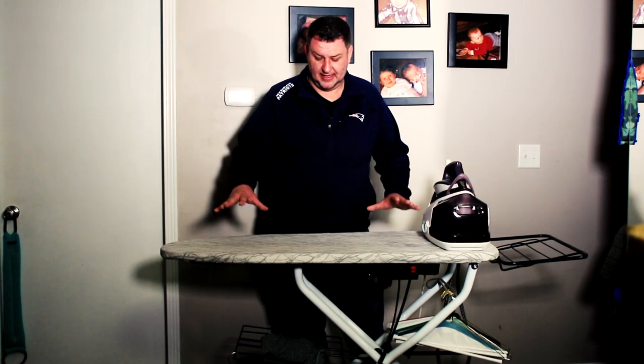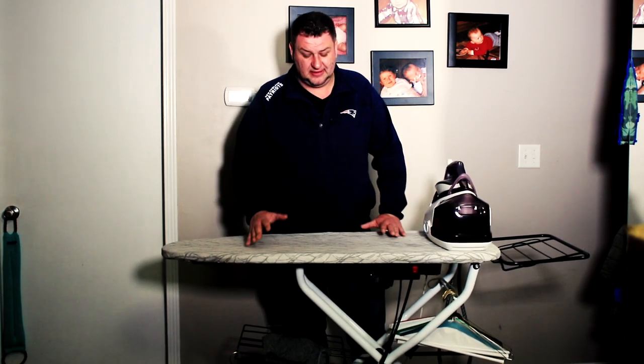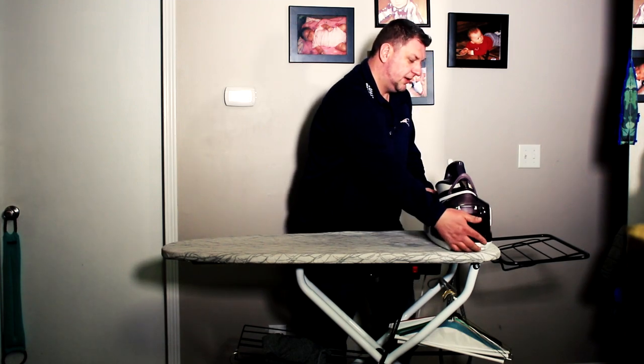I purchased this roughly a little over seven years ago and it's still going strong. This particular board is quite heavy duty — I mean, I can really put some weight on it. It's wider than normal boards. It also comes with this rack where you can put your iron on.